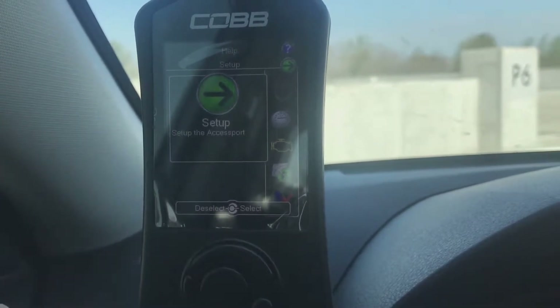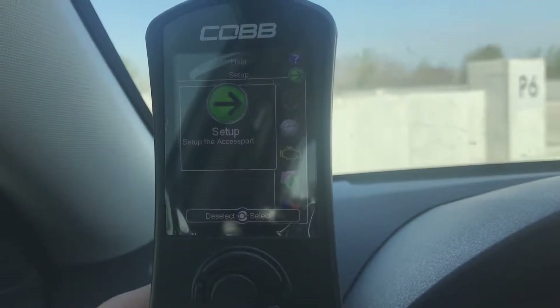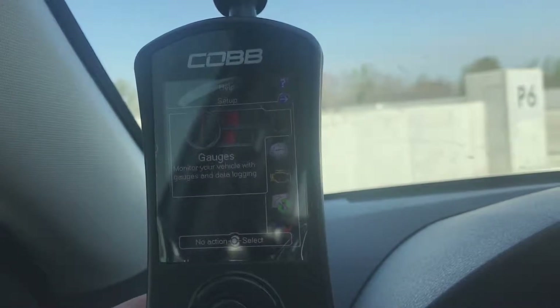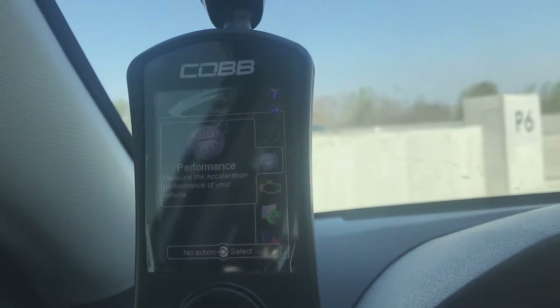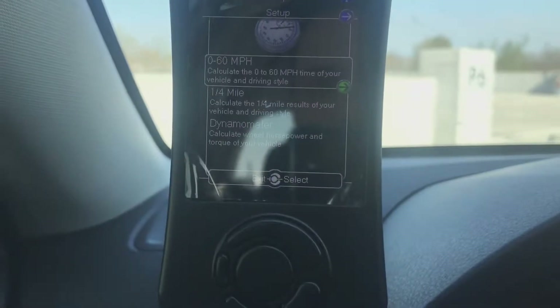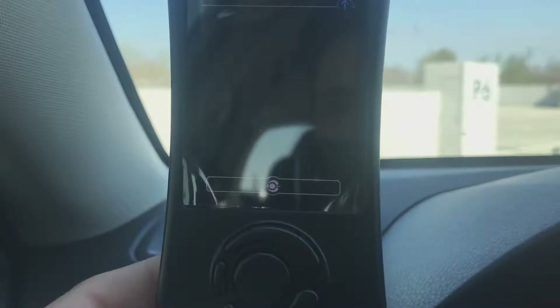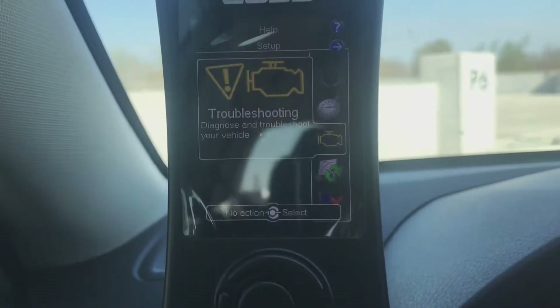So here's the main menu — you have all these options. You get the Setup, which I've already done so I won't go through that. Then there's Gauges, which is what most of your screens are. And then Performance — you can actually record your performance, do zero to 60 and quarter mile runs, and save the results, which is nice.